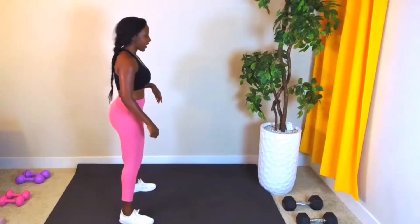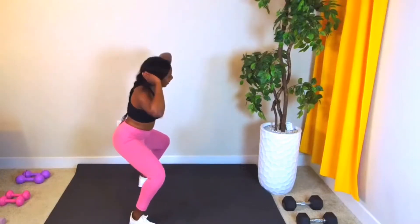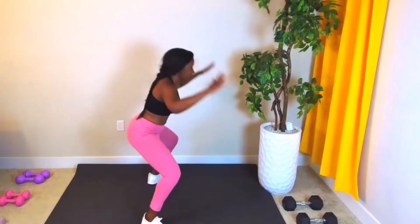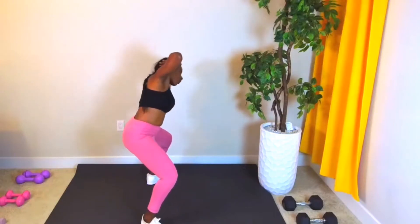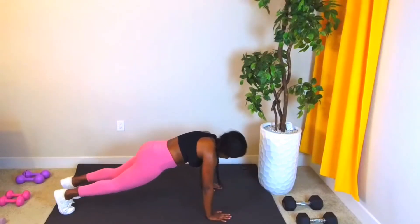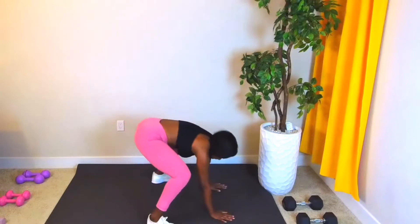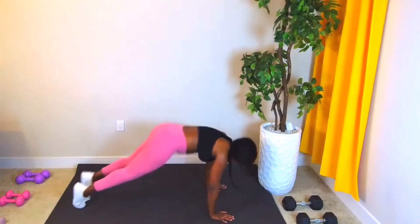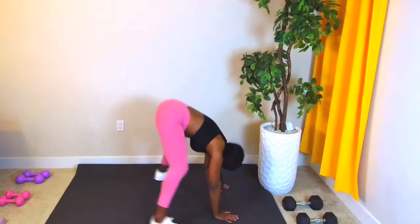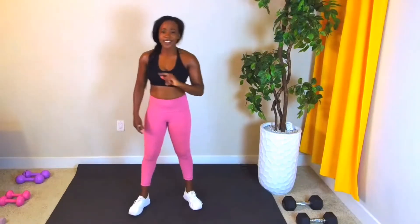Right here, we're going to take it right into that prisoner burpee combo. Dip, dip, center, hands go down. Make sure when you get that plank you're nice and flat — booty should never stick out. Even though this is a focus on lean legs, this is total body right here. Burpees are such an effective exercise. Take your 10 seconds.